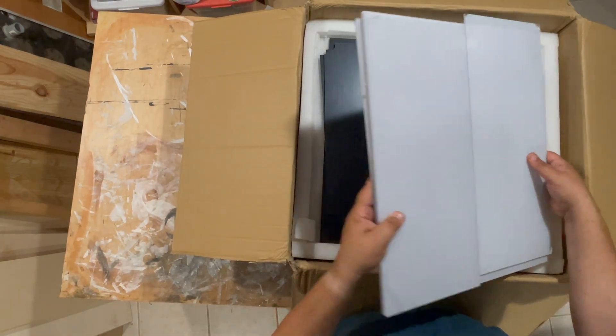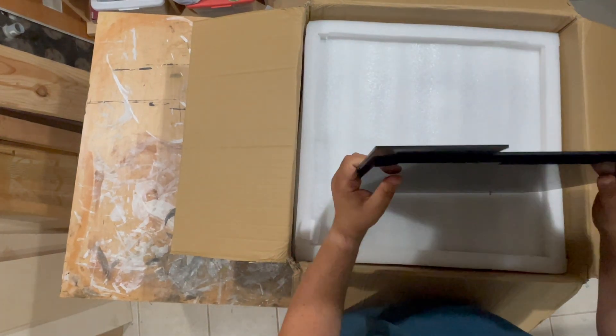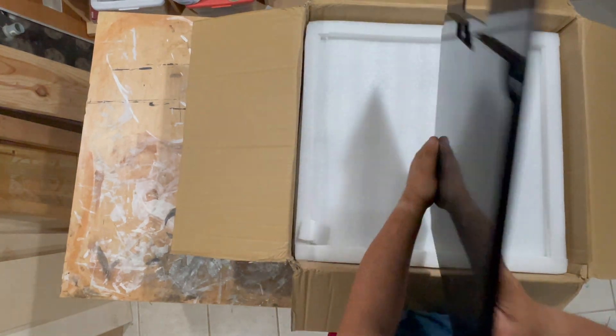The clear acrylic doors and sides are fine. The back panels are also fine.